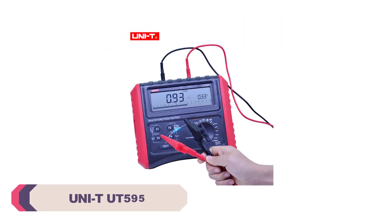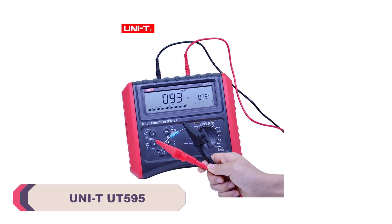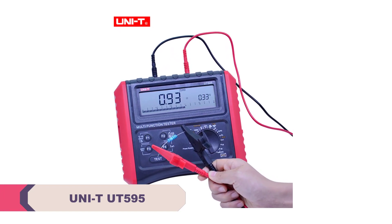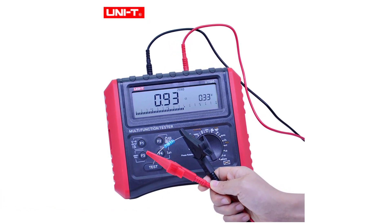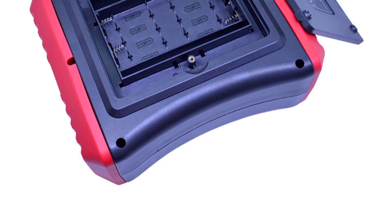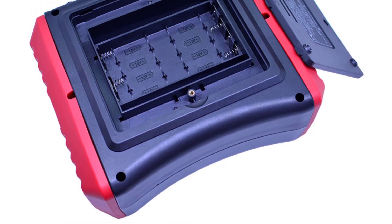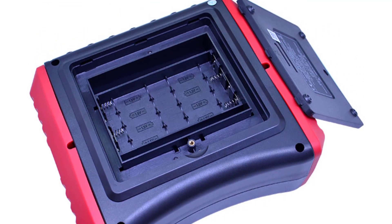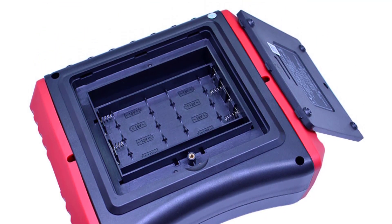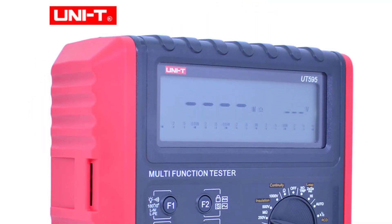Number 2: Unity UT595 Multifunction Installation Tester. The UT595 is built to last, with solid construction and a design that is both ergonomic and user-friendly. Its compact dimensions — 210mm x 175mm x 90mm — make it easy to carry around and use in various environments. The digital-only display with a maximum count of 9999 is crystal clear and provides all the essential information at a glance.